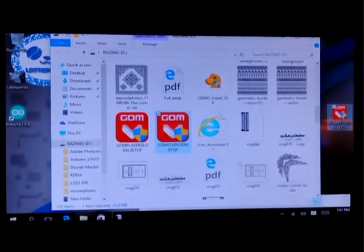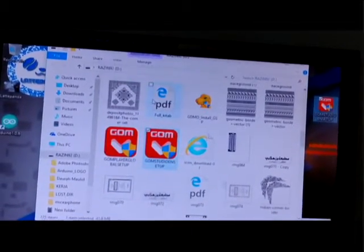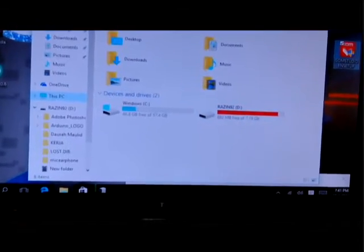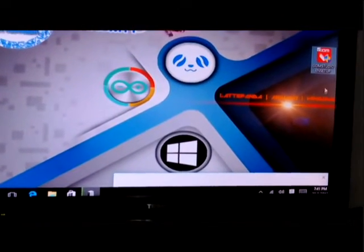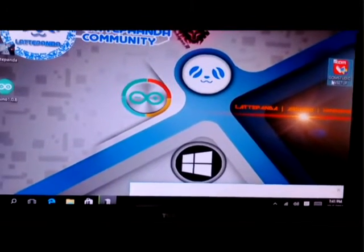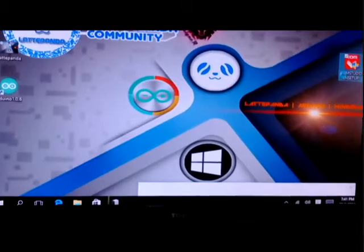Okay, so now you can see how fast the copy, so I will try again. My board is 4GB of RAM with 64GB internal. You can see here is my storage, this is my USB, and now I will try to install the GOM player. I will continue the video after the installation is finished.